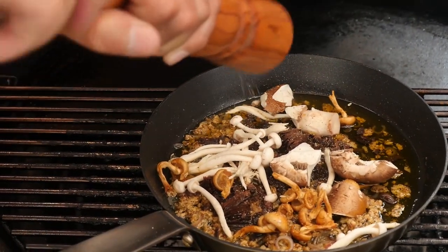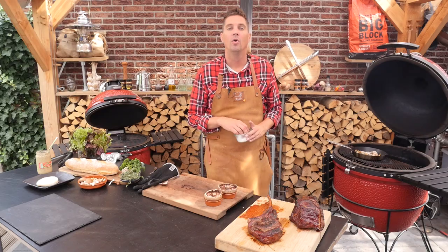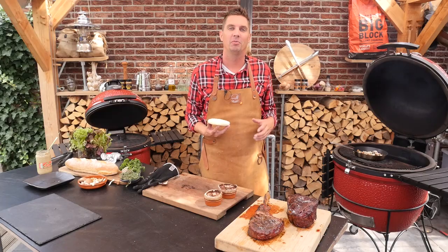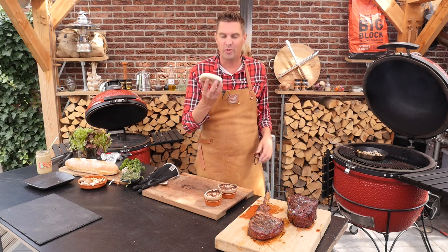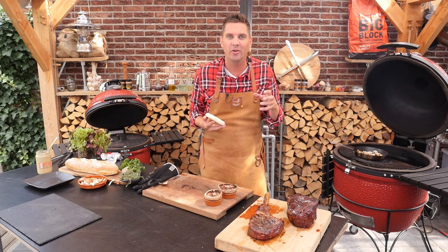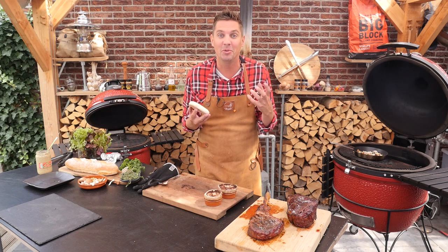Of course we need to add a little bit of seasoning — some black pepper and a little bit of salt. We also want to add a little bit of salt on our steaks while they're resting. Before the mushrooms in the pan are done, we're going to add a little bit of this beautiful soft French cheese to our portobello, and when we put that butter on it's going to melt and be beautiful.